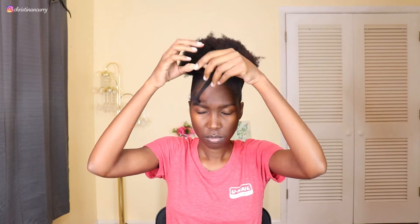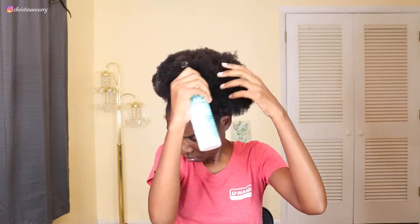I'm taking my scarf off and then I'm going to take the tie out of my hair that I had my puff in so I can get started. Next I'm going to go in with my boost curl refresher spray, just to spray this on my hair to give it some more moisture because my hair was starting to get kind of dried out.